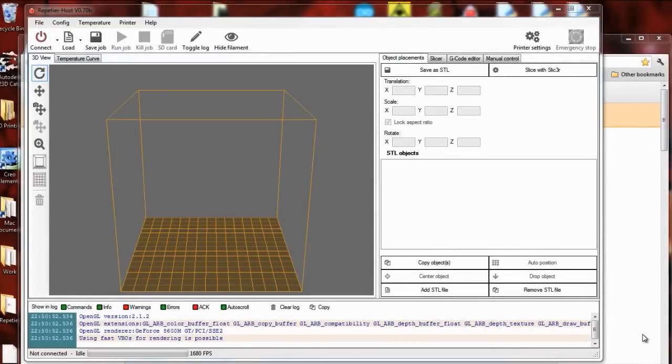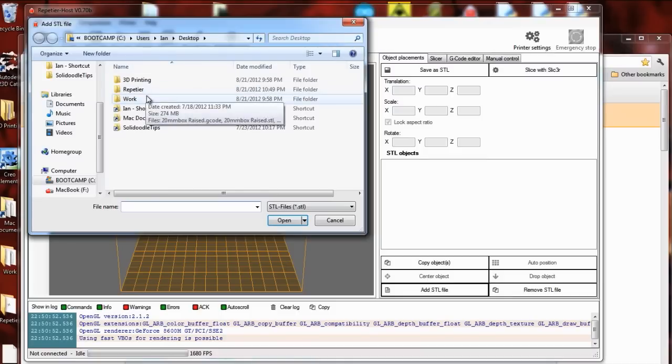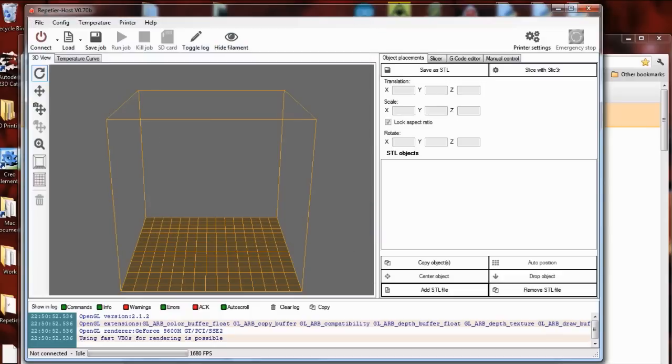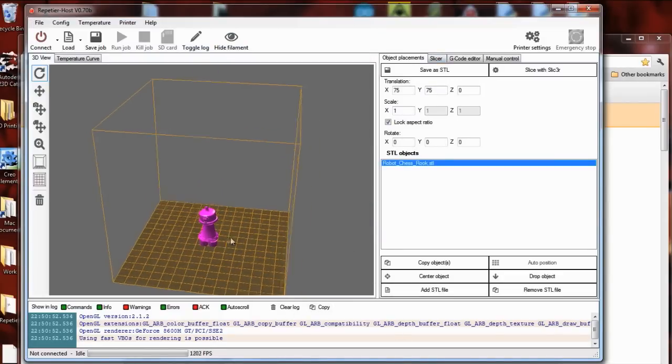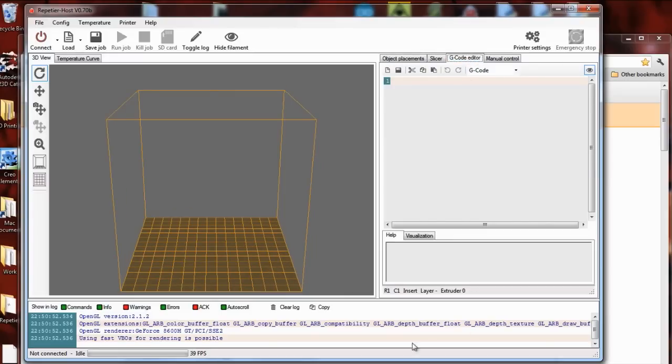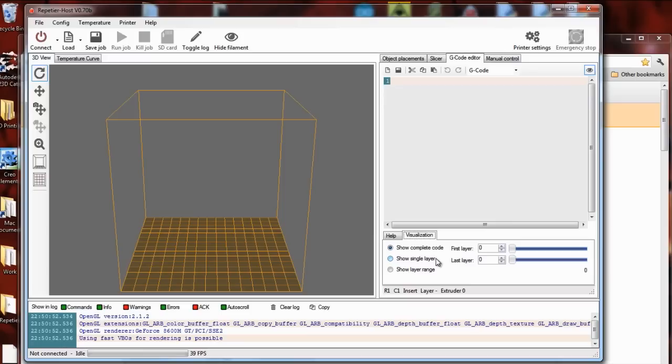I'm going to get set up with Repetier Host. Repetier Host is an all-in-one software solution for 3D printing. You can open up your STLs and position them in the print bed. You can scale them, put them where you want them to be, and from the same interface you can slice it with either Slicer or Skeinforge and configure them. When it's done you can view the G-code and it'll do a 3D rendering of what the actual print will look like.